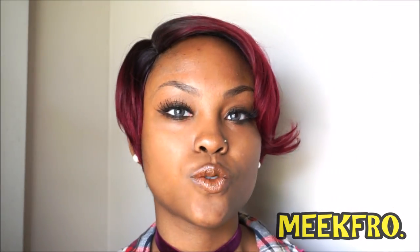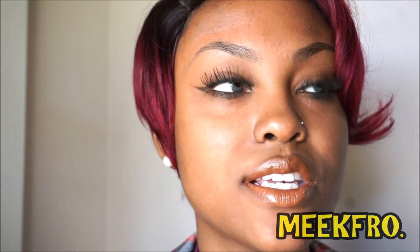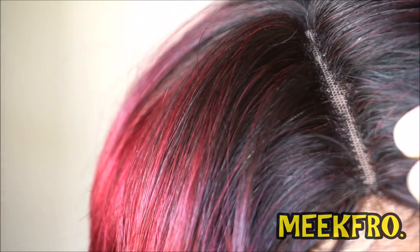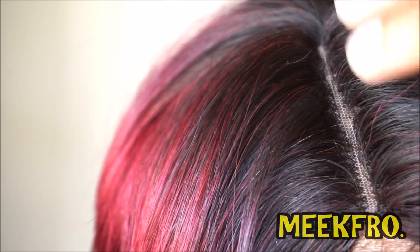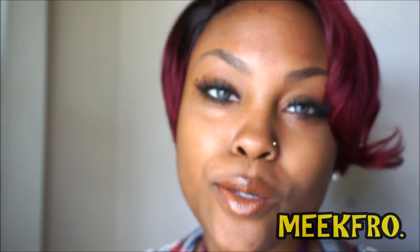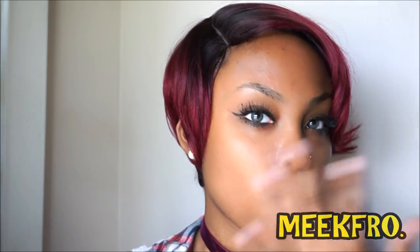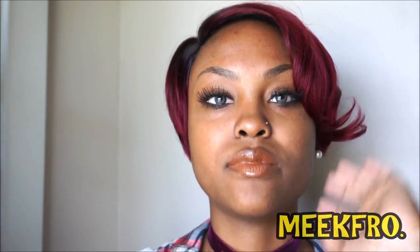The third thing about this wig is the part — it is a pre-tweezed part. Let me give you a closer look at the part. It's pre-tweezed, meaning you don't have to do any type of adjustments to this wig to make the part look natural. It's already done for you. It's a deep, wide, and pre-tweezed part.